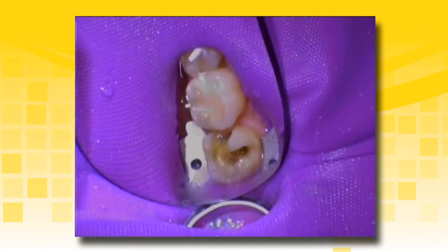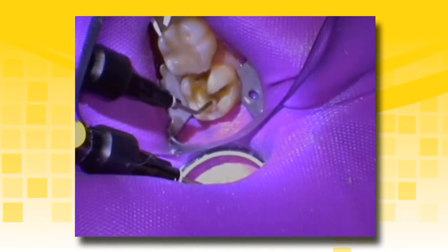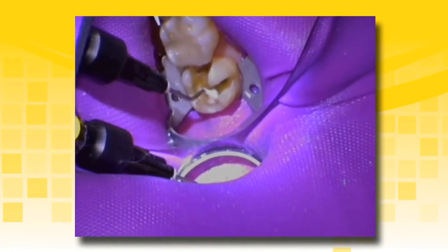The final tooth preparation is complete and ready for restoration. A cavity disinfectant containing chlorhexidine or glutaraldehyde may be placed at this time. Leave the preparation visibly moist prior to placement of TheraCal LC. This will enhance the bond strength of the liner or pulp cap and avoid patient sensitivity. Apply TheraCal LC directly to the cavity floor of the preparation in incremental layers.